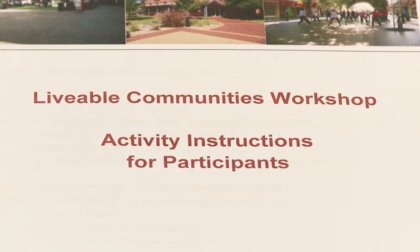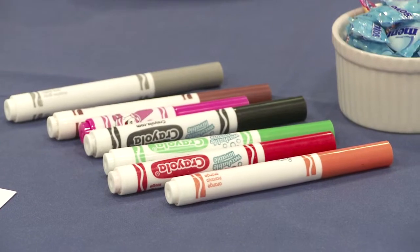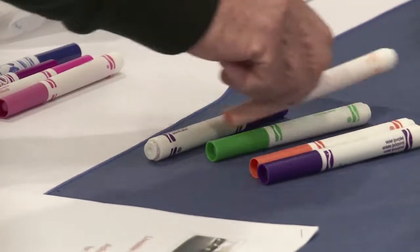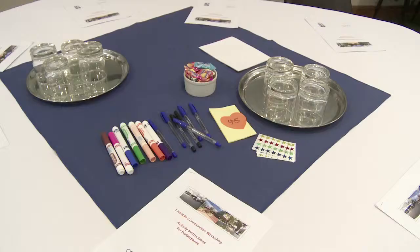The tables are being set with activity instructions, pens, notepads and Crayola felt pens. I like to use the Crayola pens because they're non-toxic and don't cause allergic reactions in the same way as whiteboard markers, and they come in lots of pretty colours.